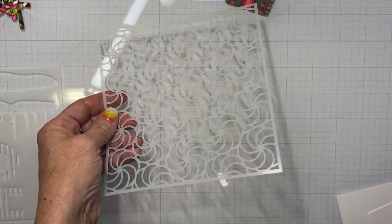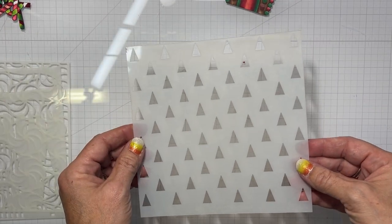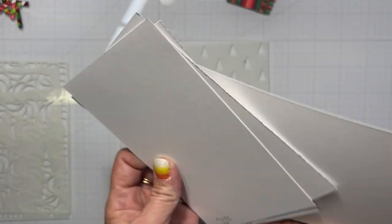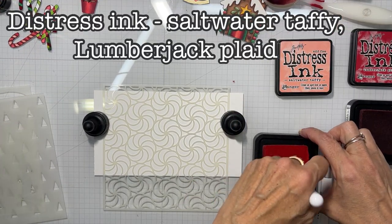Now I know these stencils are retired from Rabbit Hole Designs — you guys can use anything you want. That triangle one came from the Scooped Two stencil set and I just flipped it upside down to form triangle trees. And then I have some scrap pieces of Bristol here.